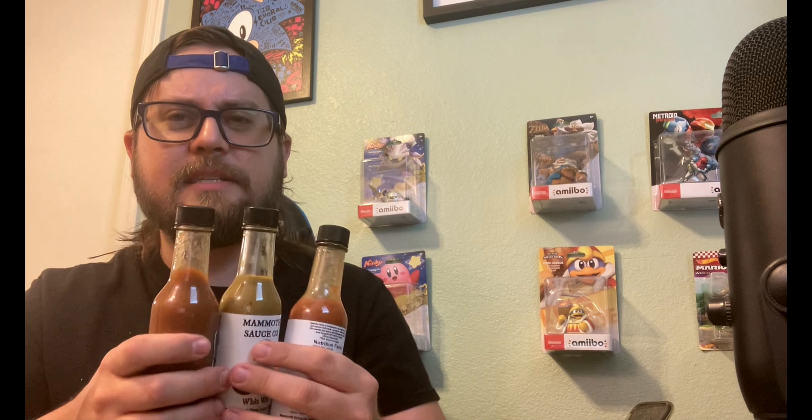Your sauces are getting to me — hats off to you Mammoth Sauce Co for delivering some delicious hot sauces. I thank you for that. Check out Mammoth Sauce Co — I will link his website, Instagram, and any other social media he has in the description below. If you guys want to do a sauce swap with me, just reach out in my DMs — always down for that. As always, thank you guys and have a great night.